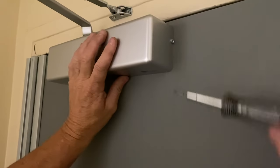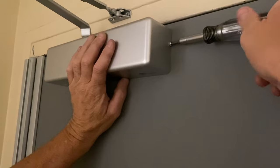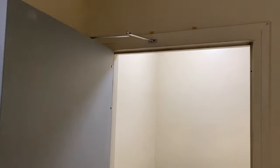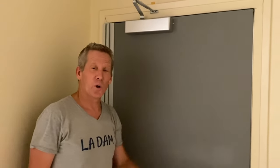It comes with a hold-open cover so we'll use it — it looks very nice. Check all your screws, everything's good. Give it a final test. You're set — that's how you install a door closer.